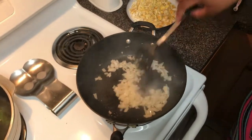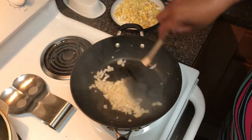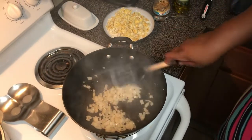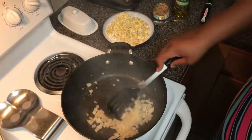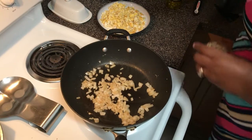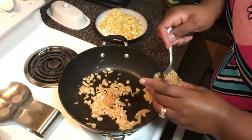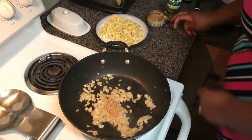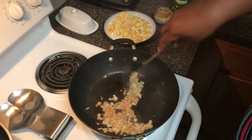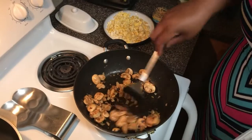Then we'll add some garlic. Now, the onions — you could add them later if you like your onions to be more crunchy. Or if you want your onions to be softer and sweeter, you go ahead and sauté them first, then add the garlic. I have my onions sautéed a little. I'm going to put a lot of garlic in there and sauté that. Y'all know how I feel about garlic. Onions and garlic sautéed.